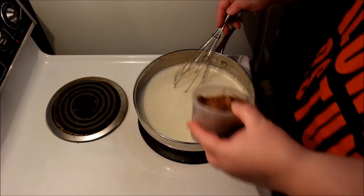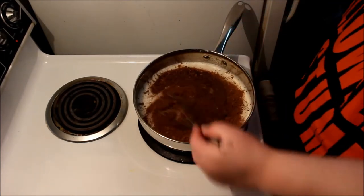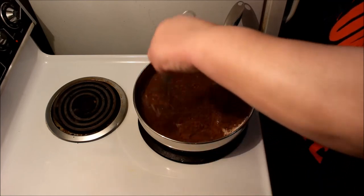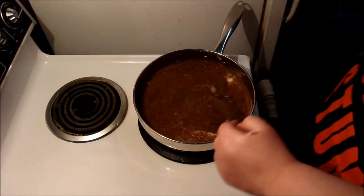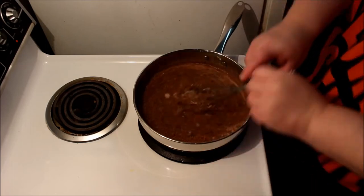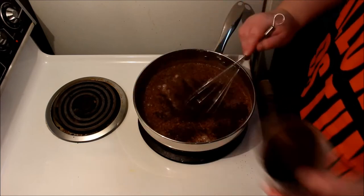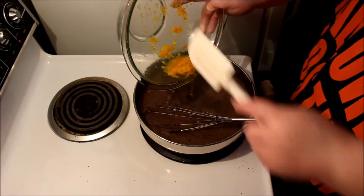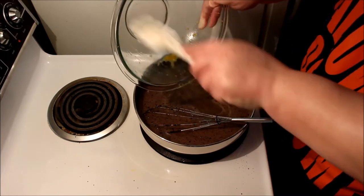Now I start to add the dry cocoa. I'm going to add both the cocoa powder and the dark cocoa powder in stages, because otherwise it'll really clump up. One thing to keep in mind: dark cocoa powder doesn't have as much flavor as regular cocoa powder, but it does have a very particular dark flavor that I wanted, and the color is wonderful. So I add it in stages and keep whisking no matter what.